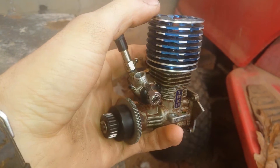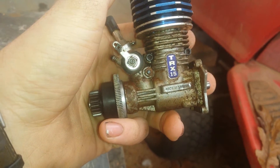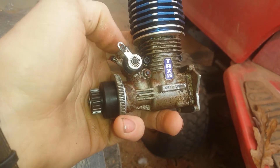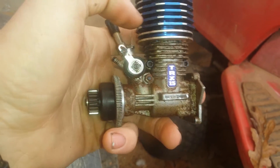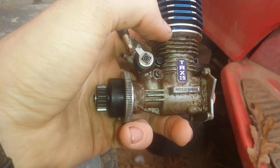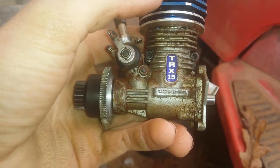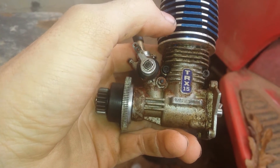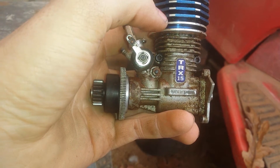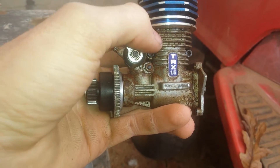Many of y'all will recognize this — this is a nitro RC car motor. What I love about these is they will run literally on any fuel you can put in them. If it's thin enough to flow through the carburetor, it will run. You can get shim kits — they came with shim kits and a little instruction booklet saying how much you shim the head and adjust the compression inside the motor for each different kind of fuel.